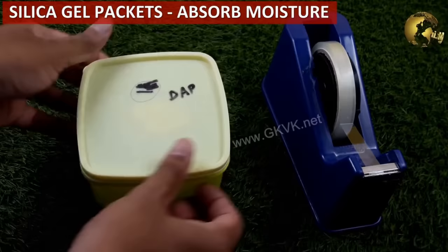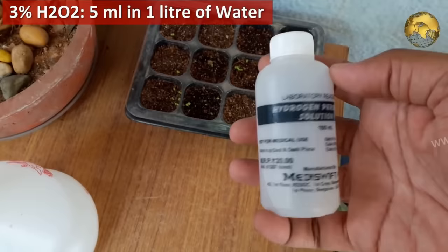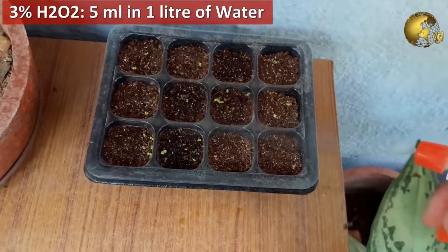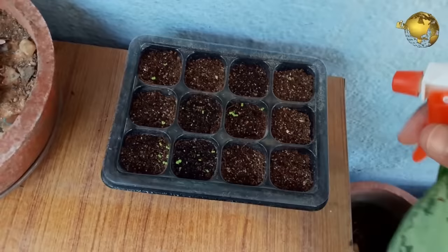Use a 3% hydrogen peroxide solution — 5 ml in 1 litre of water — and spray on the seeds once every 2–3 days to get faster germination and healthier seedlings. You can also use a mixture of 1 part hydrogen peroxide to 32 parts water to improve your plant's root system by watering with this solution weekly.